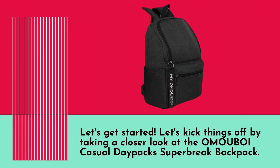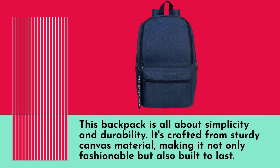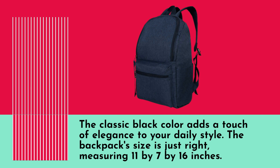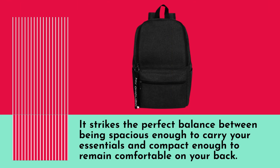Let's kick things off by taking a closer look at the OMO UBOI Casual Daypack Superbrake Backpack. This backpack is all about simplicity and durability. It's crafted from sturdy canvas material, making it not only fashionable but also built to last. The classic black color adds a touch of elegance to your daily style. The backpack size is just right, measuring 11 by 7 by 16 inches. It strikes the perfect balance between being spacious enough to carry your essentials and compact enough to remain comfortable on your back.